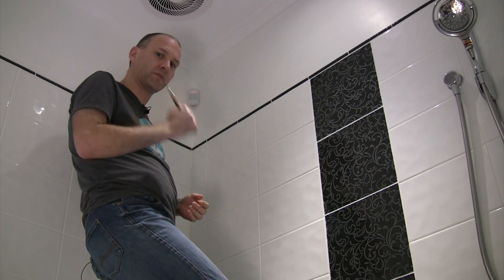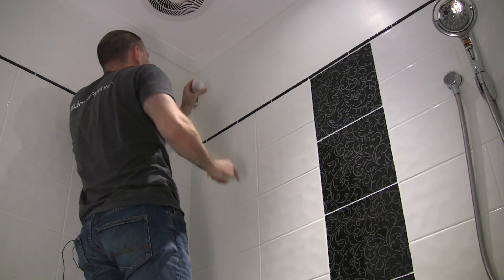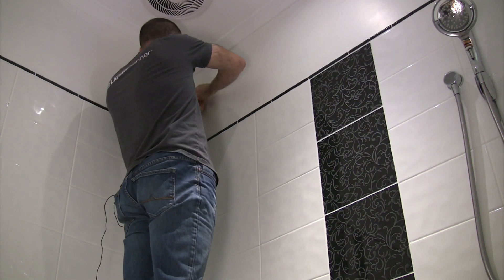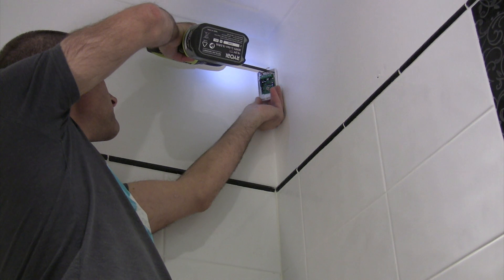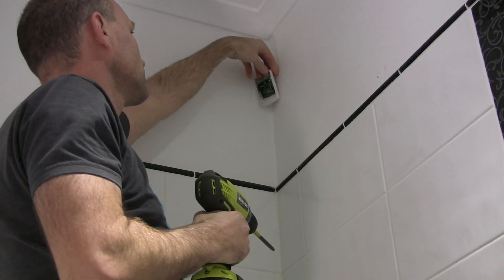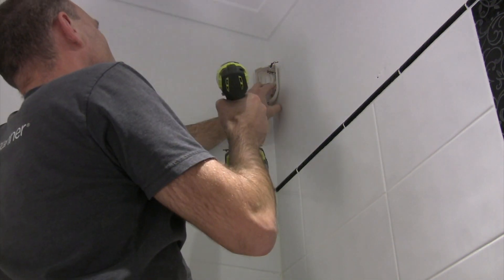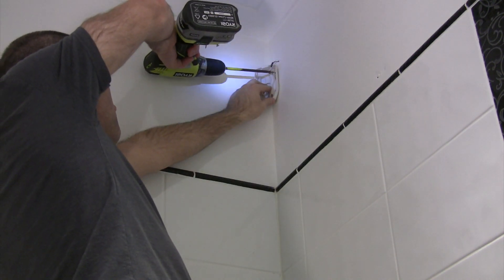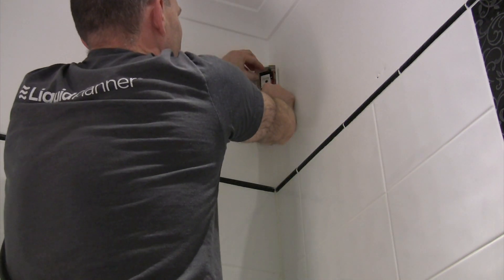So I'm going to take this one off and put the other one in its place. There we go — the motion detector is in place. I need to put the cover on, power it up, and away we go.